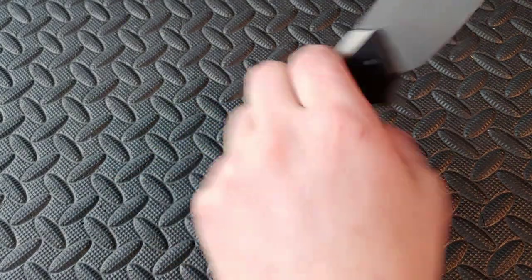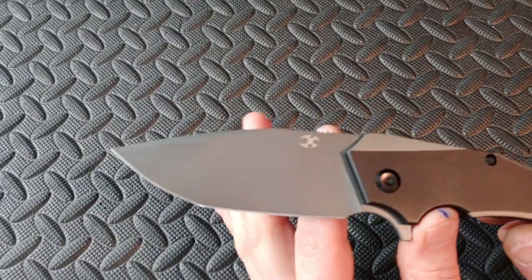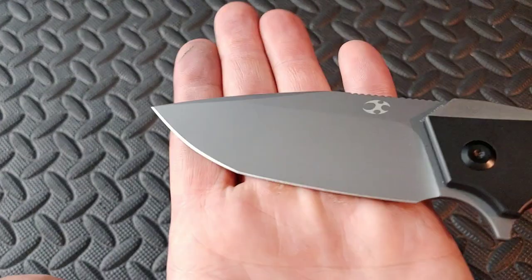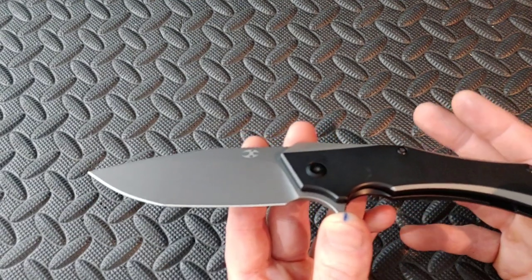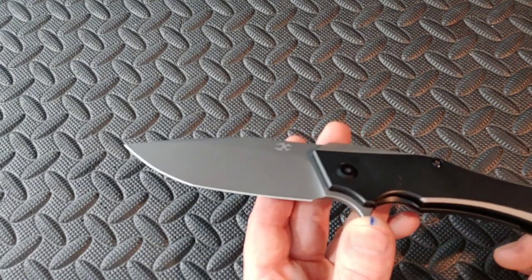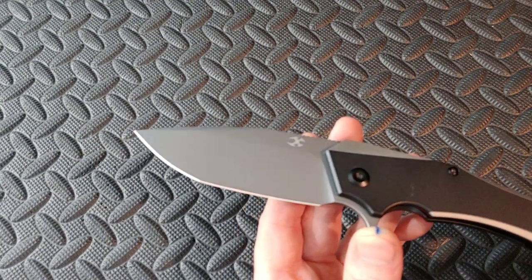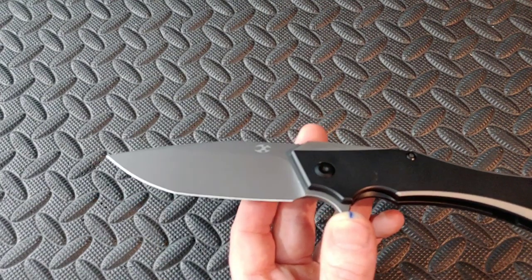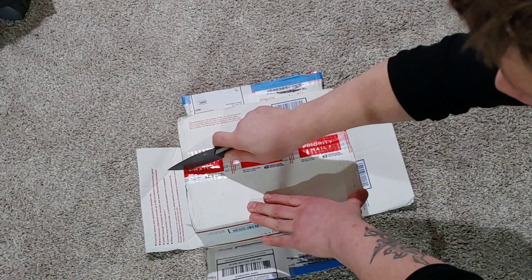Let's talk about cutting with it, because I want to say this is a Tanto, but it's not in the same breadth. The reason why is because it does have the secondary tip, which you can use — you can use it to open things up, and if you have a package that you don't want to put your blade too deep into, you can use it for that purpose. But it also works just like a drop point. It literally cuts just like a drop point, so all the things with a Tanto that hold you back with slicing, you do not have with this. I'm also going to show you how easy it would be to just turn it into a drop point.